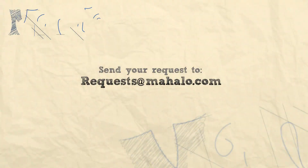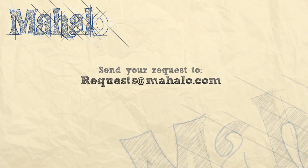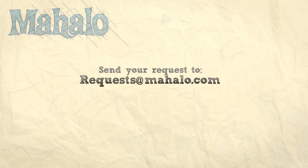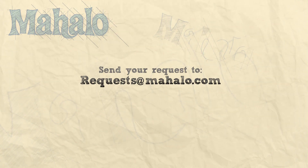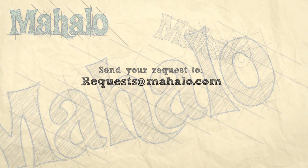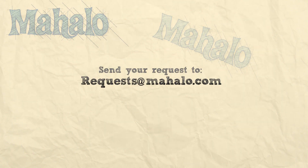Thanks for watching. Be sure to catch all of our other videos here and don't forget to subscribe so we can keep you updated on all the other healthy, delicious videos we'll be putting out. If you have any requests or questions, email me at requests@mahalo.com. See you next time!